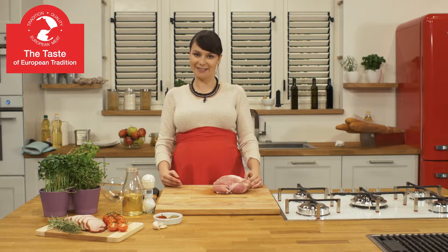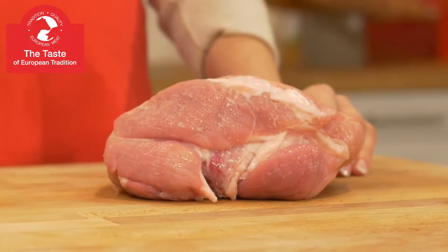Hello, my name is Magda Genjiu and I'm a food blogger. Today I would like to present to you European ham.